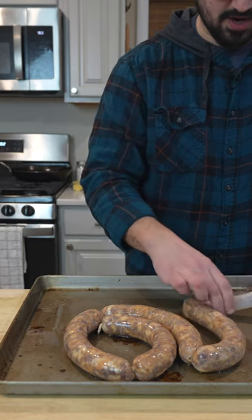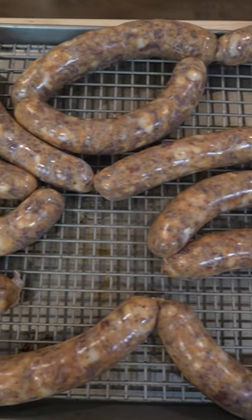Making some big old wieners. These are gonna hit an overnight rest, then we'll cold smoke them off tomorrow.